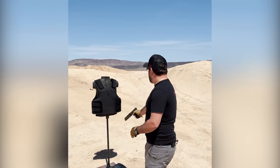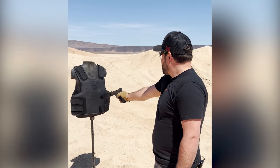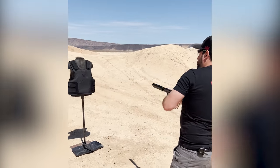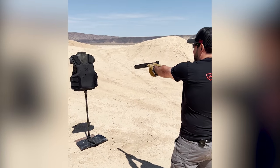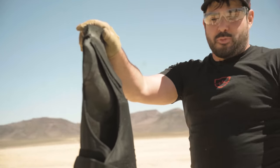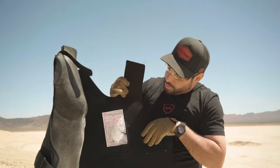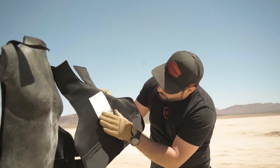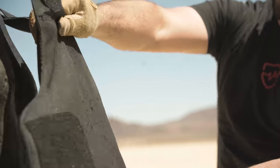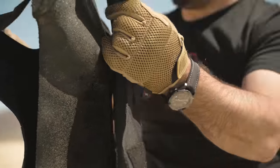How about some contact shots? At this point I think we have about 40 rounds of nine millimeter full metal jacket in this, and we finally have a little bit of wear on that label — but definitely no penetrations. That's four shots — one, two — four shots on that one spot.